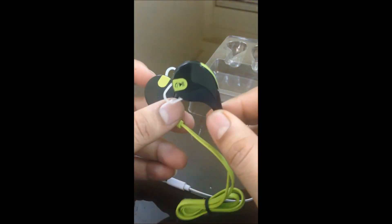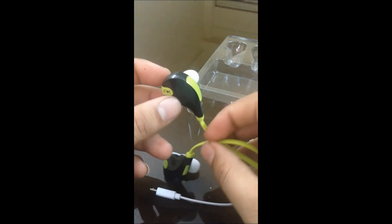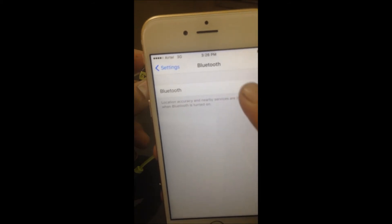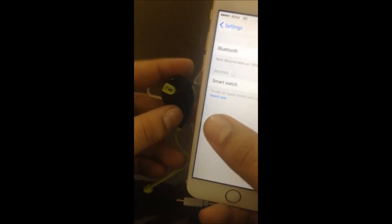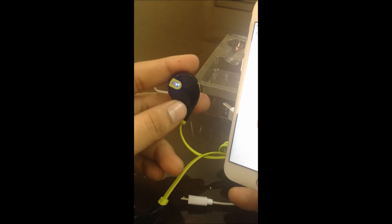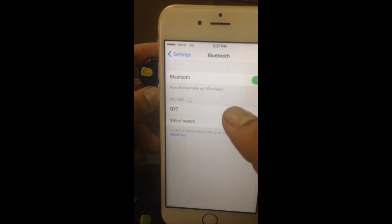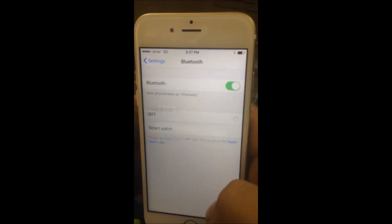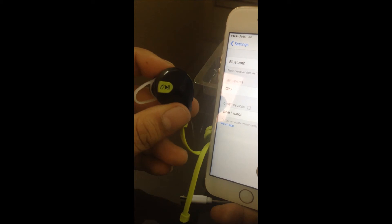I would like to check if this is really working, so I'll try to connect the headphone with my smartphone. I'll turn on Bluetooth on my phone — okay, it's on and searching for a device. I switch on the headphone and two lights come on, red and blue. It found 'QY7' and my phone connected to the device. Now the light has turned to only blue, blinking twice, meaning it is connected.